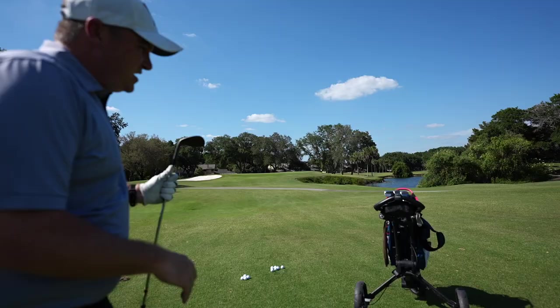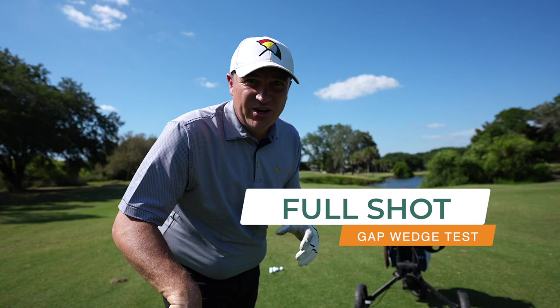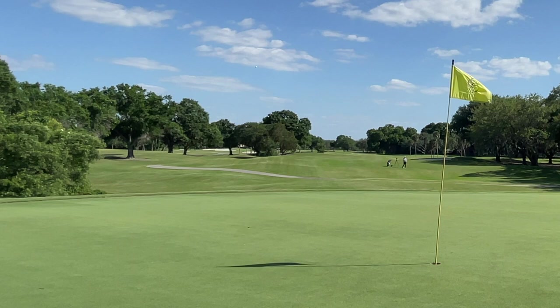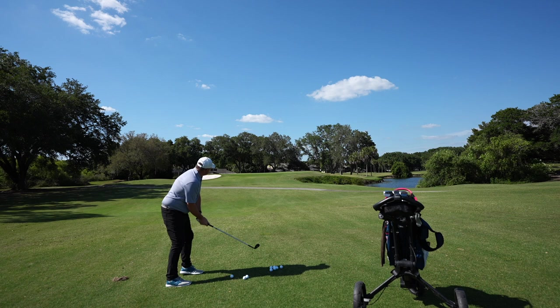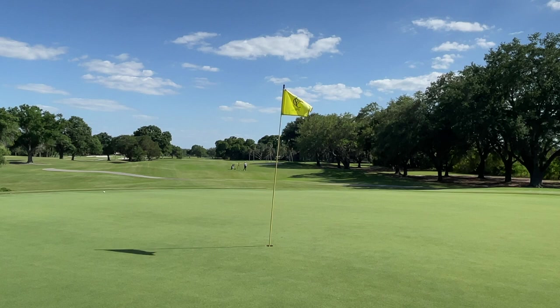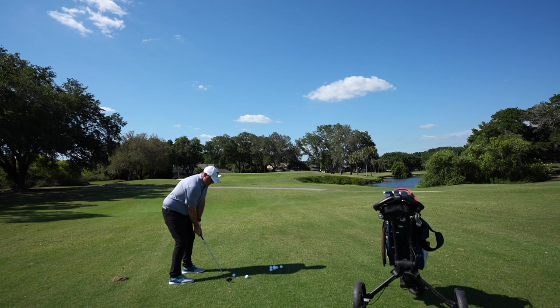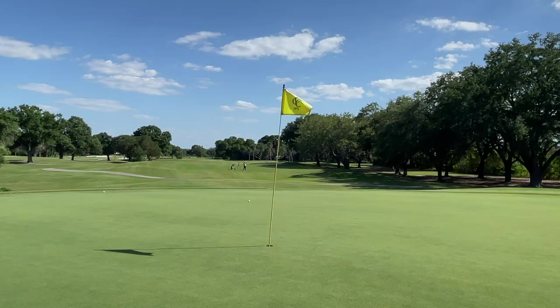We're standing out here about 85 yards. Going with the 53-degree wedge — I've got my Cleveland 53, we'll start with this one, then move over to the Kirkland. Three balls each. Little right, but good action on it. Look at that check up — nice. Just trying to hit a little further this time. I don't think it quite got there.